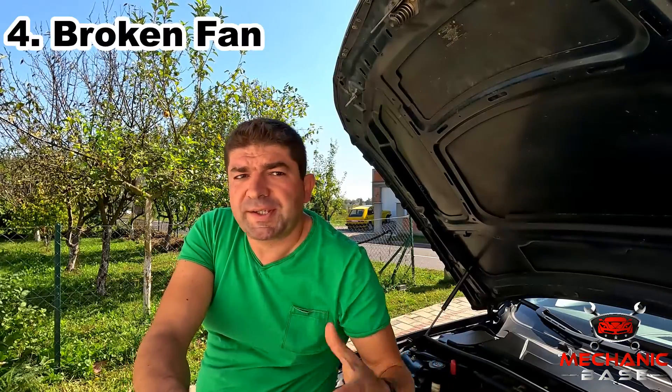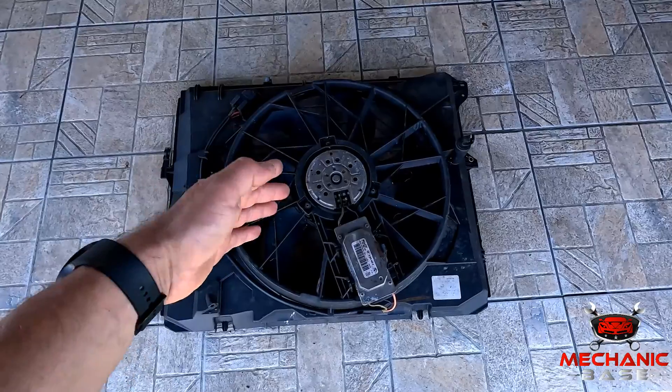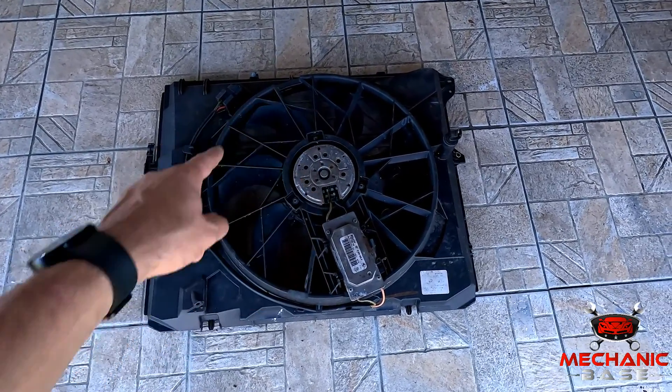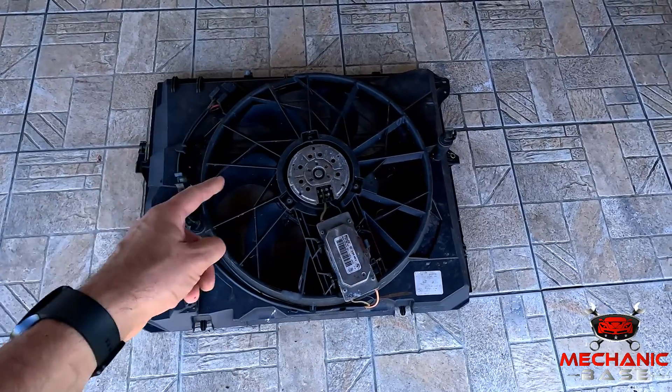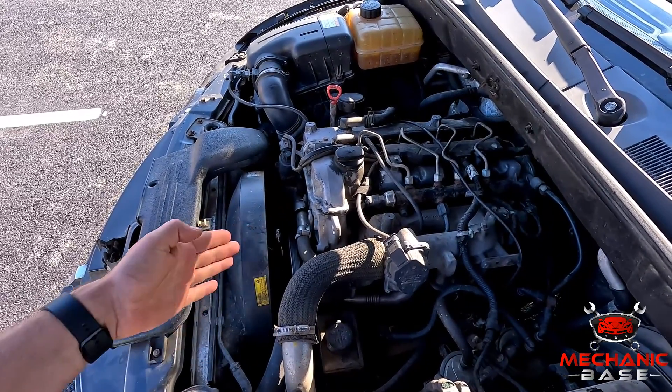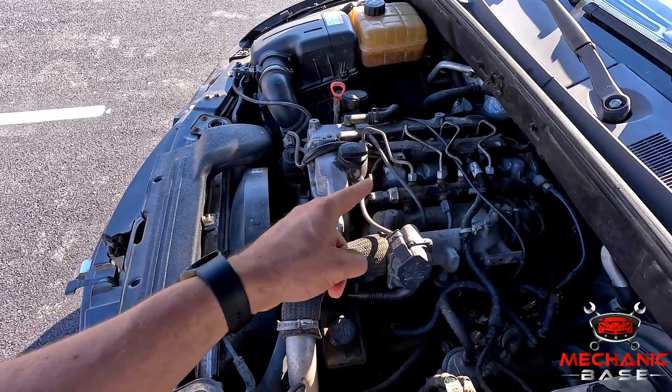Now we come to the obvious — the radiator fan itself, which may be broken. In most cars, there is an electric motor inside it that spins the blades, and just like any motor, its internals can wear out over time, preventing the fan from spinning at full speed or at all. Also, some cars and trucks have a fan driven by the engine itself, with a hydraulic coupling responsible for engagement. Should this coupling develop a leak, the oil will eventually drip out and it won't be able to transfer power to the fan anymore.